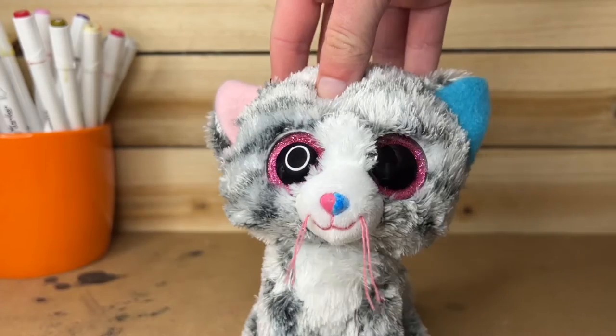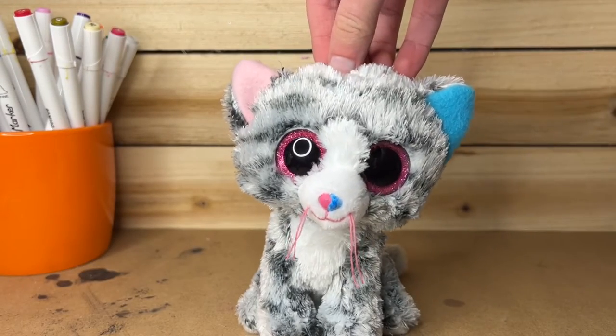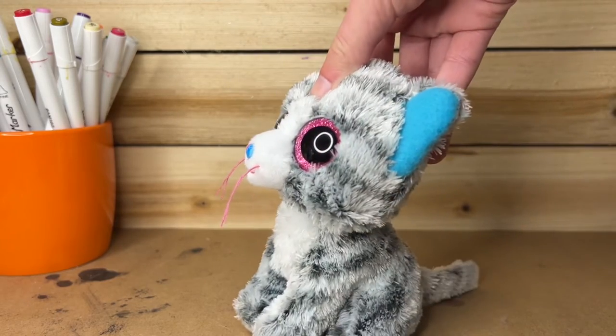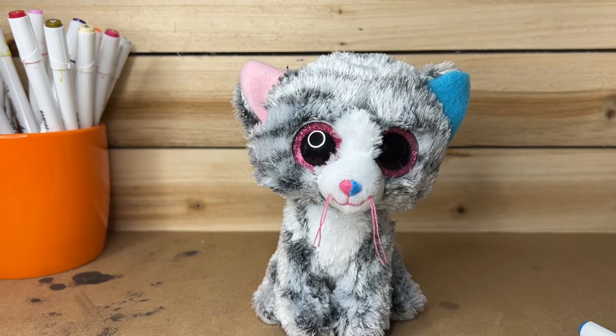Okay, I have painted the nose — one half is pink and the other half is blue. I'm sorry I didn't paint it on camera; it's just that this angle doesn't really work for me and I do better off camera. But anyways, the next thing I'm gonna do is add some color to the fur. I'll be adding pink and blue splotches.